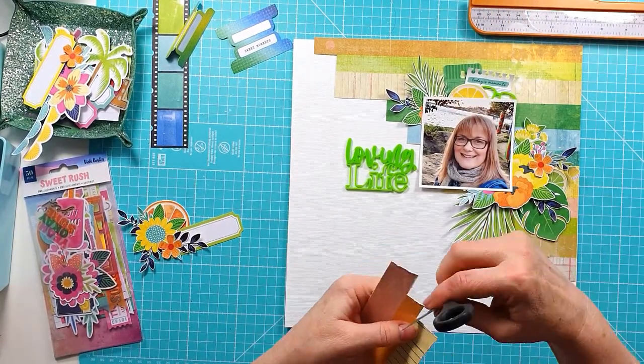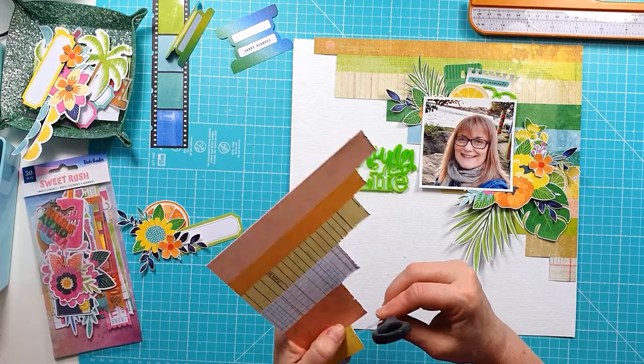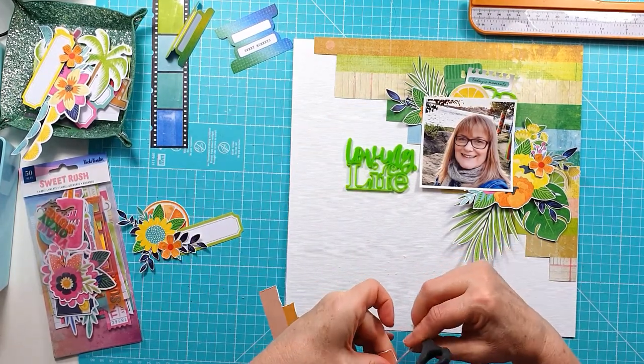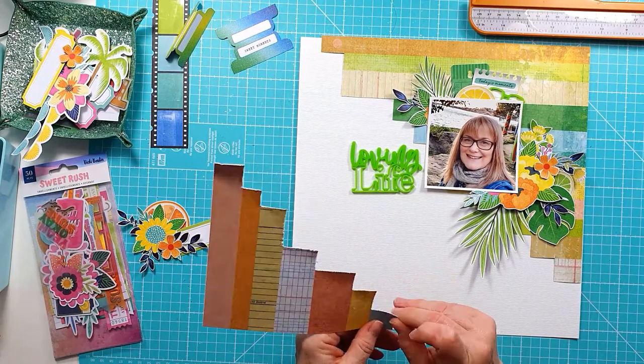I've done all of that — I obviously saved you watching it. I've also cut a small corner piece for the opposite corner of the layout using those stripes from the main pattern paper. I'm just distressing the edges, lifting them up slightly.